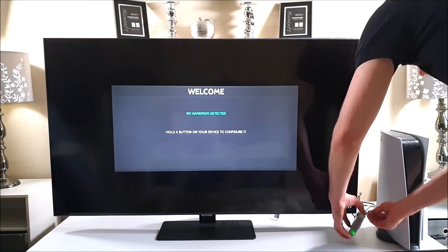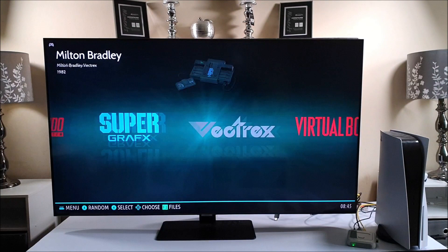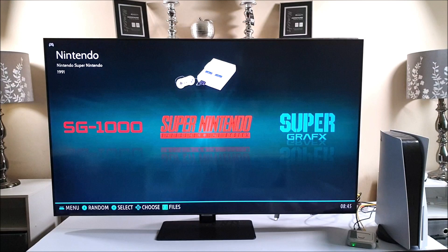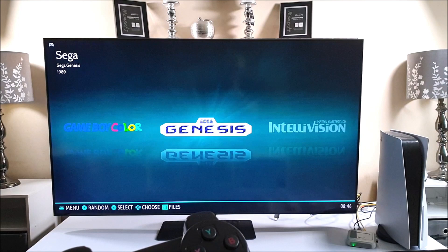After a very short startup we are brought to the nice main menu, which is very clear and nicely laid out. As you can see we've got those classic game console options like Super Nintendo, Sinclair, Amstrad, the classic Atari consoles, Lynx, Commodore 64, Dreamcast, Game Gear, most of the Gameboy consoles, Sega Genesis, Master System, Nintendo 64, Neo Geo, PSP, and yes, PlayStation 1. There's plenty more to choose from too.